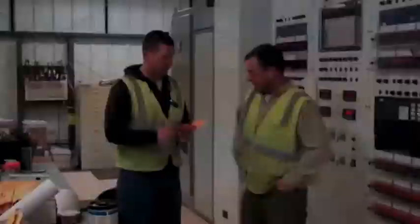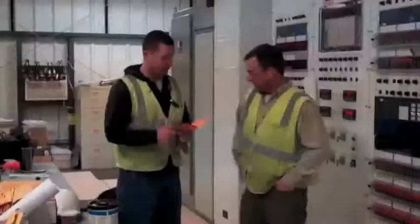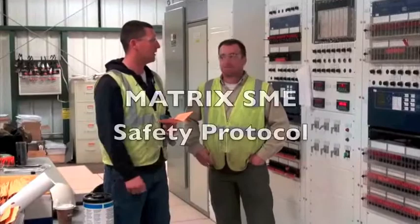Because training for work in a substation control room includes learning the correct use of the company safety protocol, all work done during training must be performed in accordance with Matrix SME work procedures.